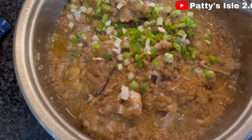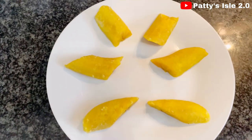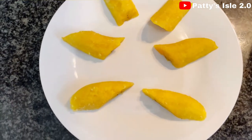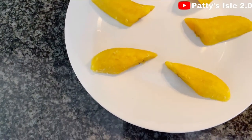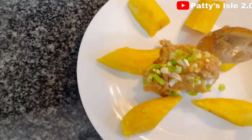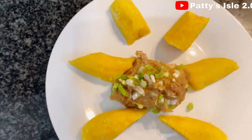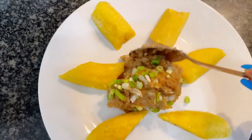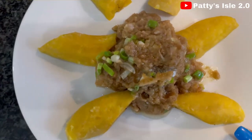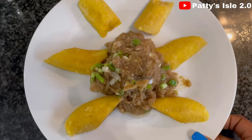This is how our onion soup looks like. I already have my ripe plantains here — you can have it with rice too. And voila, your onion soup is ready! If you're going to be trying out this recipe, please do let me know in the comment section below.